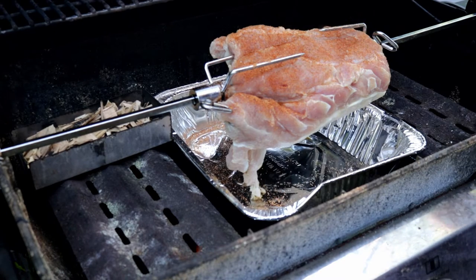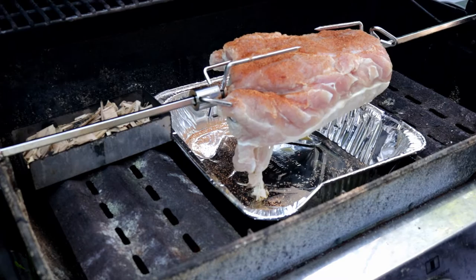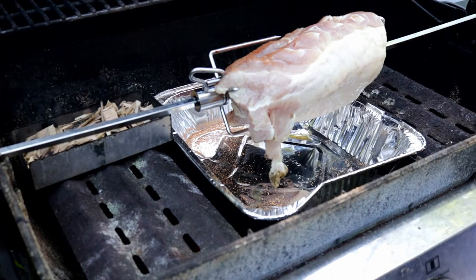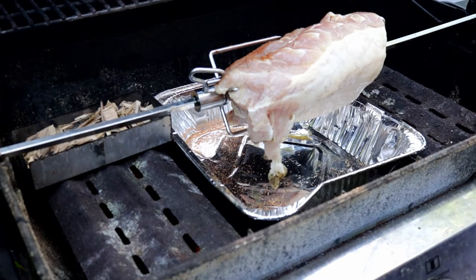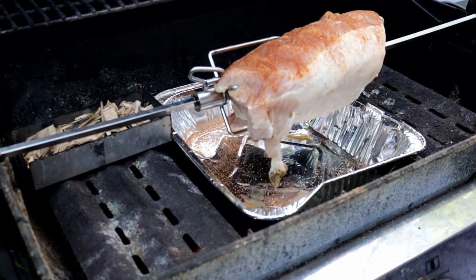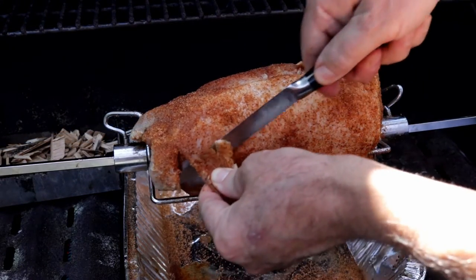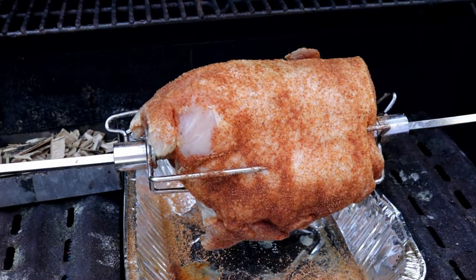I'm just going to season this guy up and then we'll turn this rotisserie on and move it around so we can season the rest of it. A little bit more bourbon here on it, so I can get it all seasoned up — probably take a couple minutes here and then we'll get this going. I've just got this one piece that's flapping here so I'm just going to cut this off so it's not flying around while this thing is on the rotisserie, and I think we're about ready — let me just season this little spot.